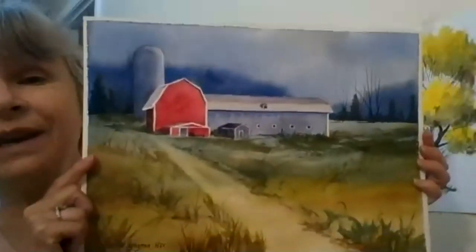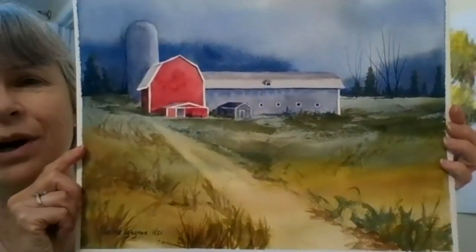Today for our second watercolor class we're going to talk about brushes and explain the different parts of a brush. After that, last week we talked about flat wash, and this week we're going to talk about graded wash. Here is a watercolor painting of a barn that I finished this week.